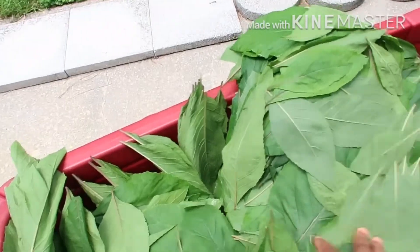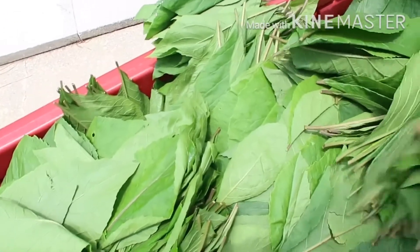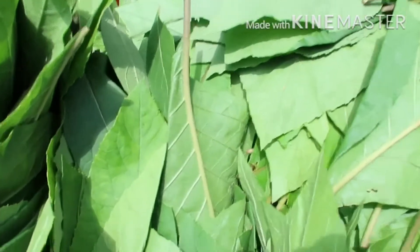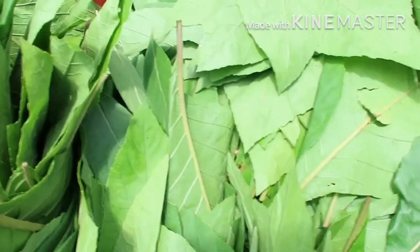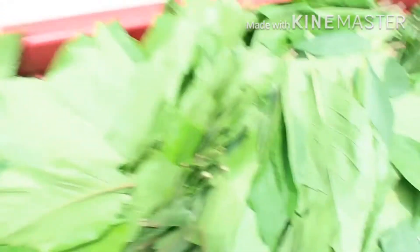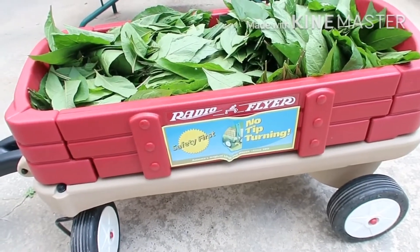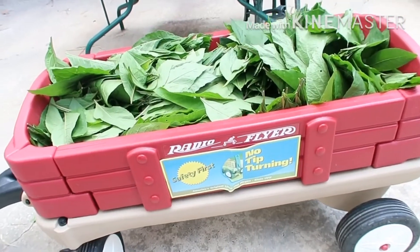I just wanted you guys to see how much bitter leaf there is. When you talk about a bountiful harvest, this is it. I have a bountiful harvest! The question is how am I going to wash all these bitter leaves? I don't even know how many days it's gonna take. The bitter leaf filled up this cart completely.